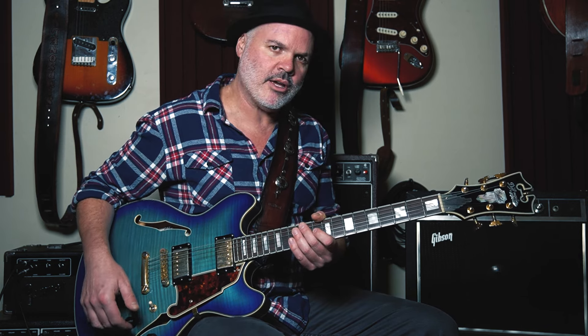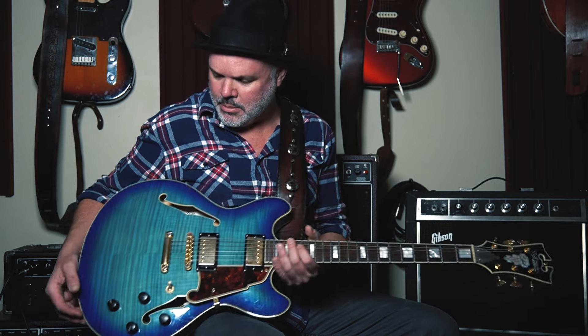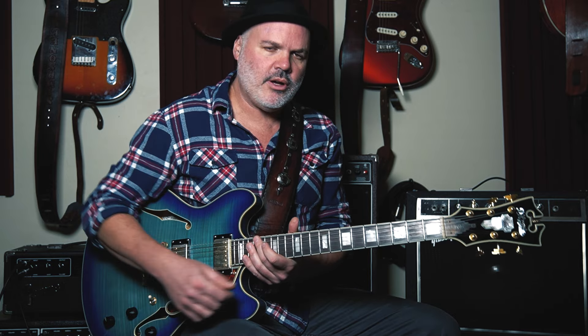You'll probably hear a clicking sound through the vocal microphone — that's my volume knob going down and up. There are nice ebony knobs on this D'Angelico XL guitar, which is a beautiful instrument. Volume swells are a super cool technique.